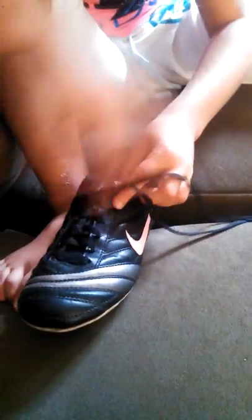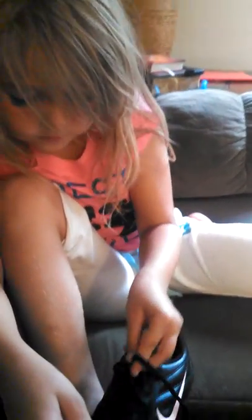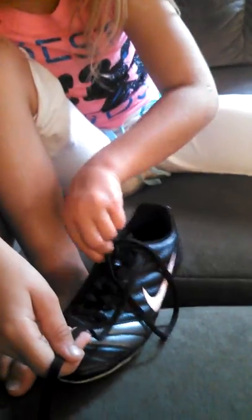Now let's do it one more time. Cross, through, and pull tight.